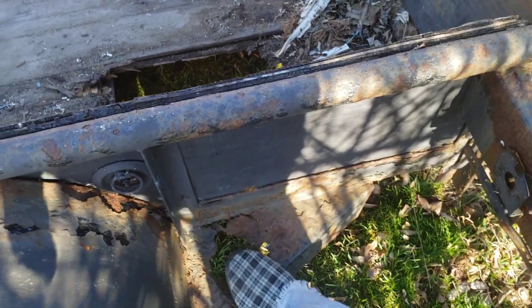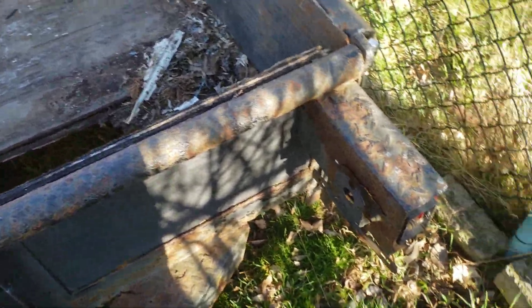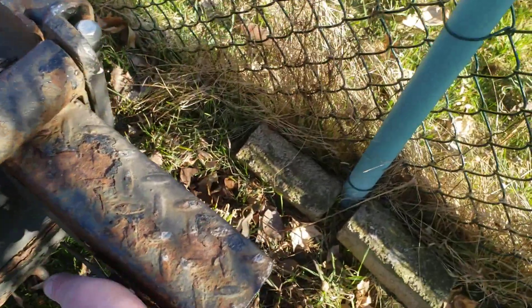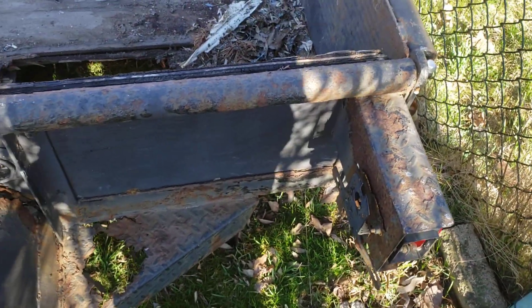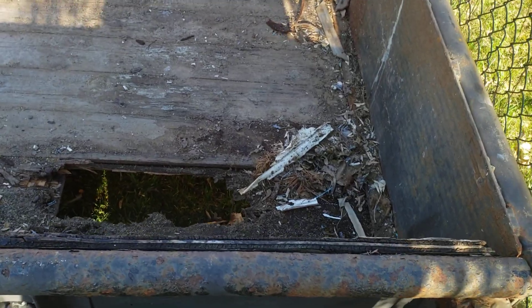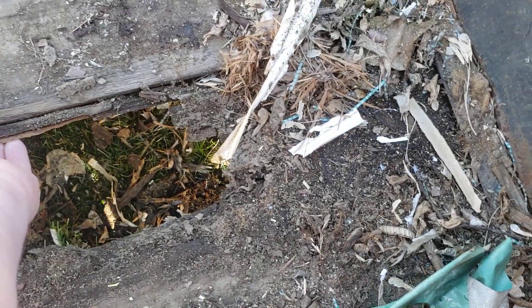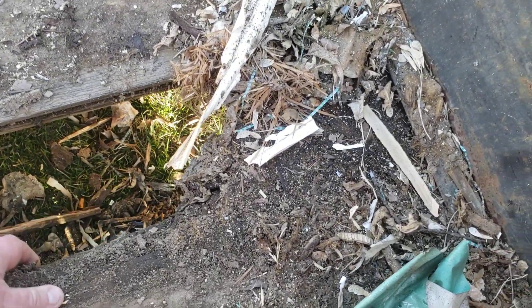This side step seems fine, and this side step here has a bit of ventilation. I don't really want to do too much — when you move it, it's actually moving the entire trailer, which is good. It's got nice beefy taillight mounts. Tires don't seem too bad; they were flat. It's got a fairly good sized ventilation hole in the floor.